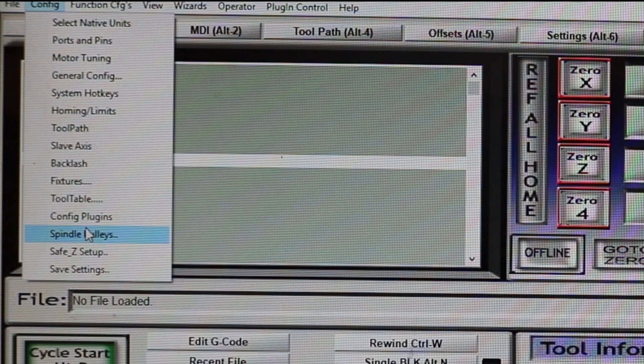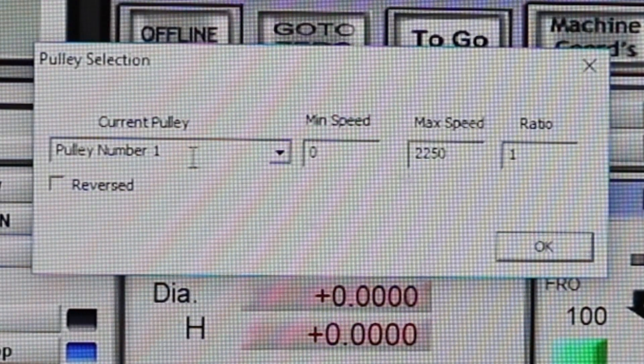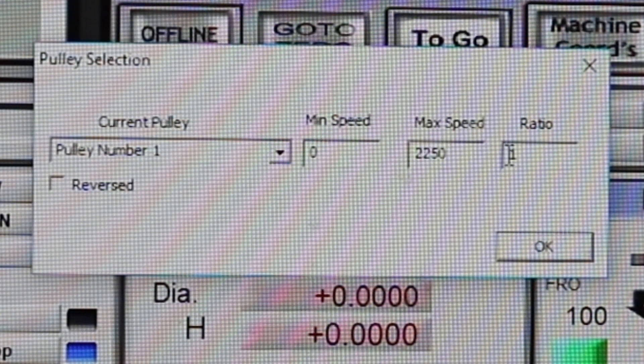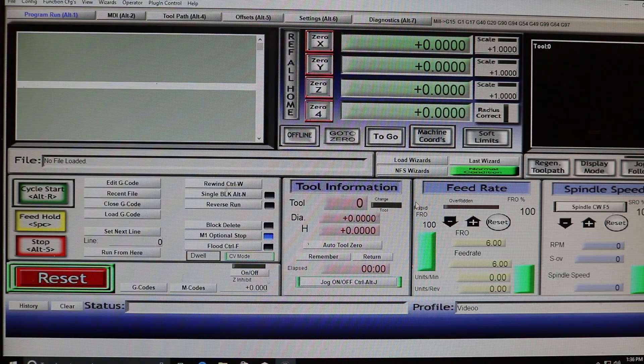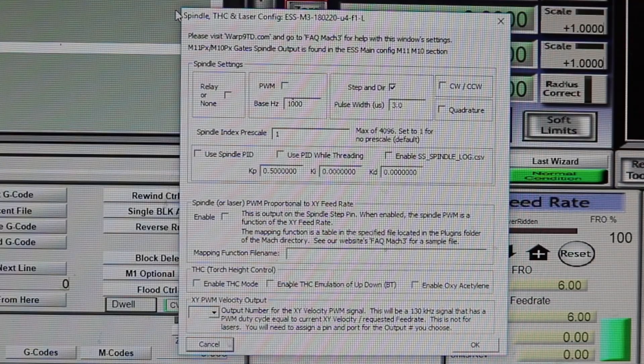Next is the spindle pulleys tab — at its most basic, this is the speed range you'll have for your spindle. Keeping the machine in high gear means we'll have 0–2,250 RPM, and this effectively correlates what Mach 3 thinks the motor is spinning at versus the minimum and maximum of what the C6 board is sending to the KBIC controller. If you're running an Ethernet SmoothStepper like I am, you will absolutely need to go into the plug-in controller for spindle and torch height setup — it needs to have a box checked for step and direction control. If you don't check this plug-in control, your spindle will not turn on. It'll be very frustrating — you'll be stumped for several weeks wondering why your spindle won't spin.